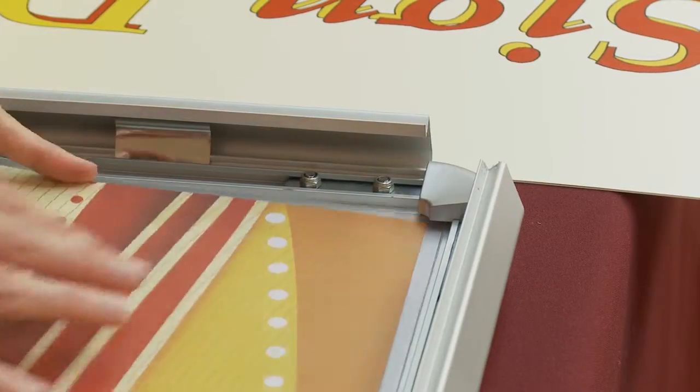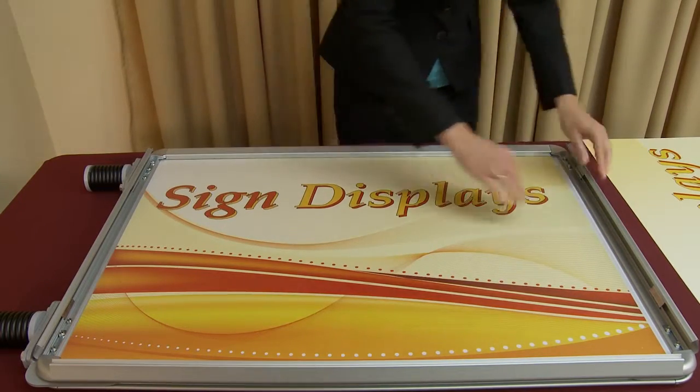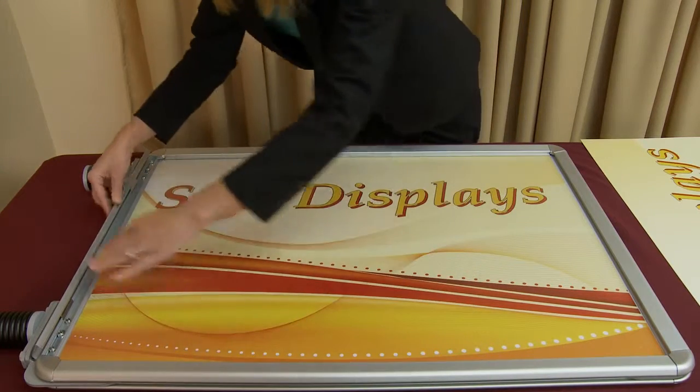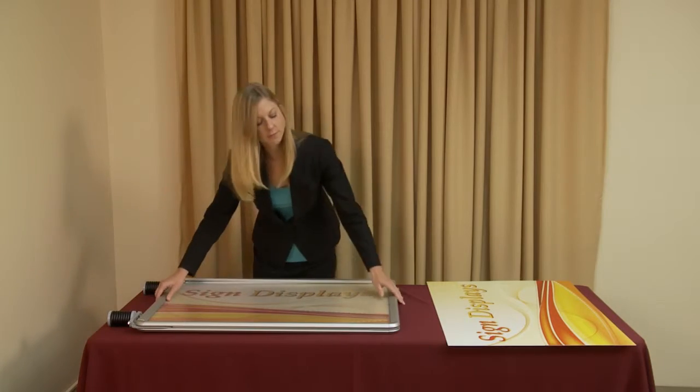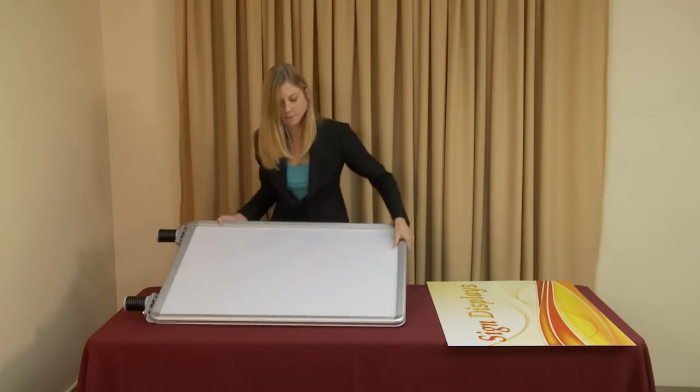With all four corners secured, snap the four hinged snap edges closed. Next, flip the frame over and repeat the previous steps to the second side.